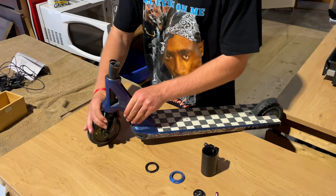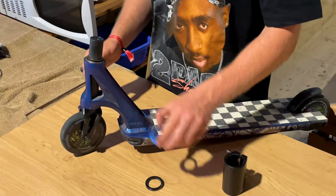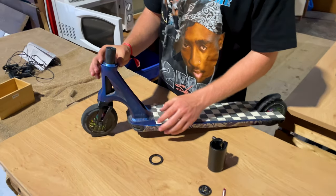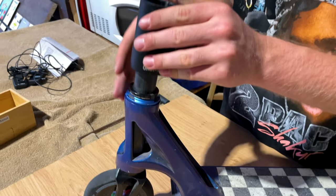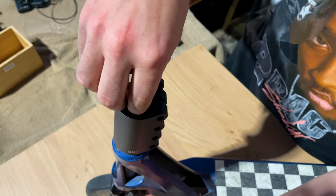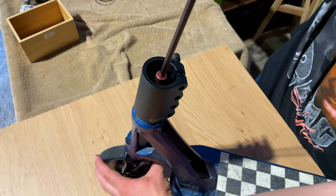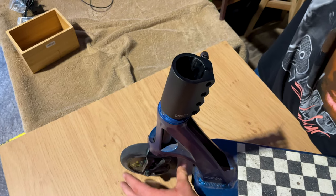Here on the first one we have the SCS compression system. First you need to slide your fork into the head tube and put the spacer on. After that you'll grab your dust cap and push it on — sometimes you'll struggle a bit because it's quite tight. In this case we've got a spacer because the fork is a bit long. Then put your SCS clamp on and finally put the screw in and screw it in quite tight.